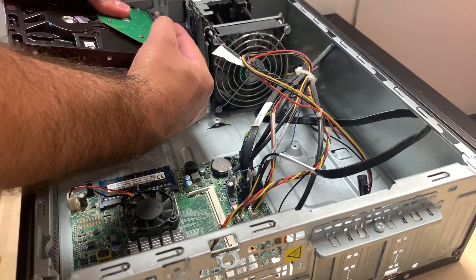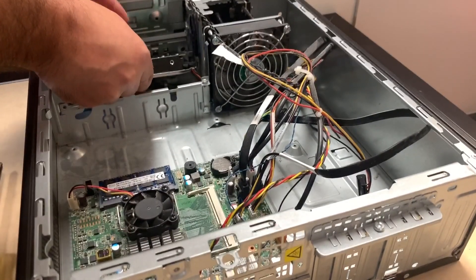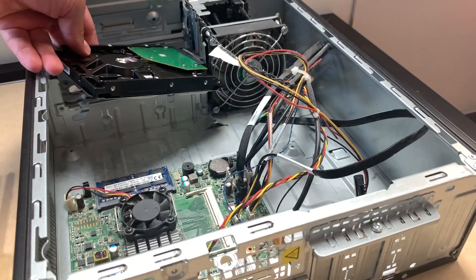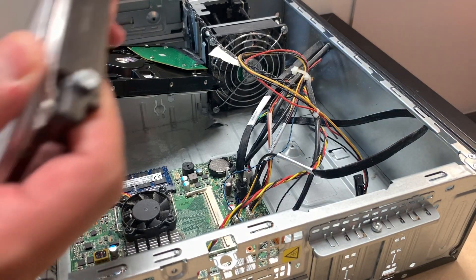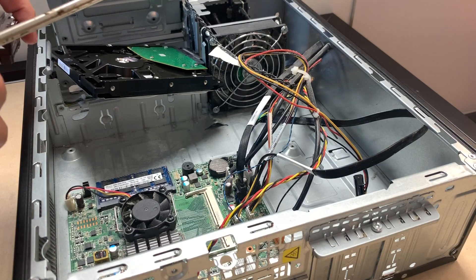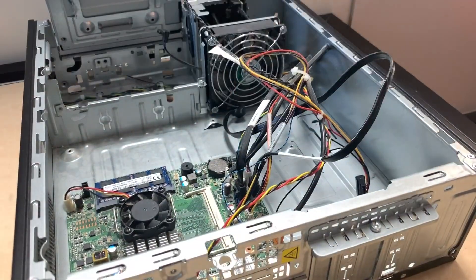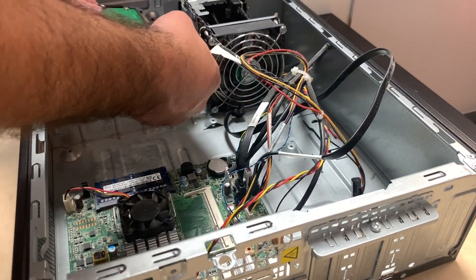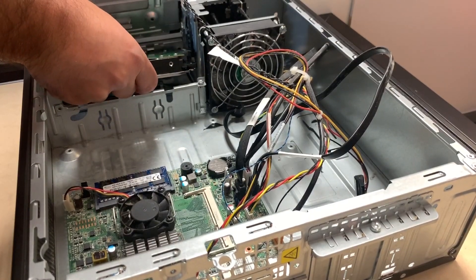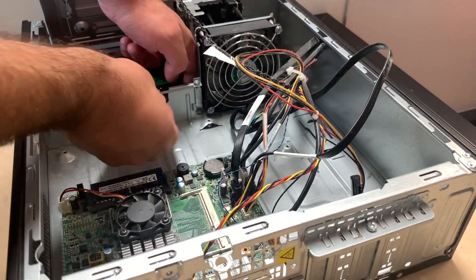We'll connect the new hard drive with the same cables we disconnected from the old one. It's not sitting right because I forgot to transfer the screws from the old hard drive — we'll take those off and put them on the new one so it sits correctly in the same spot and won't be wiggling. We'll reconnect the wires, set it back, and put the screws in to hold it tight.